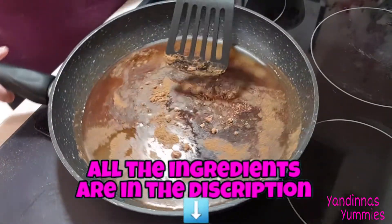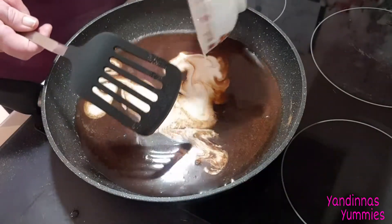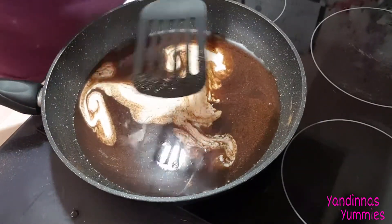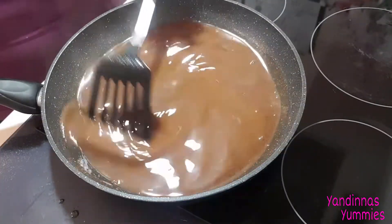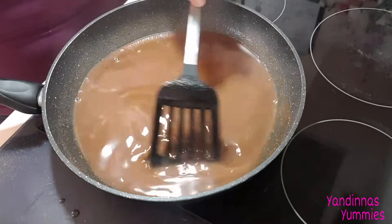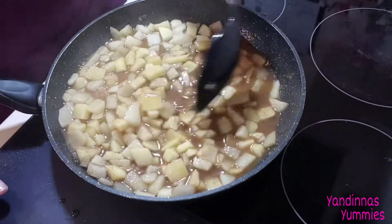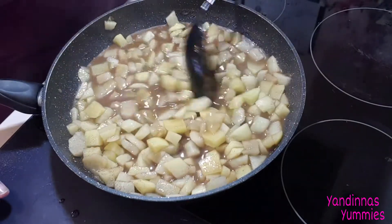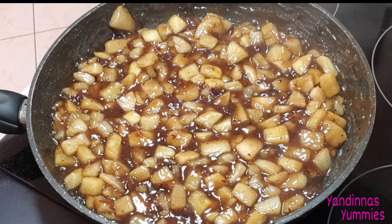Once the sugar and spices have dissolved, blend in the cornflour paste. Now the cornflour is a thickening agent — the longer it sears, the thicker your sauce will become. So once your sauce is starting to simmer, pour in your chopped apples very carefully and mix them together, then add in your raisins. Allow your mixture to simmer, stirring occasionally for about 10 minutes.